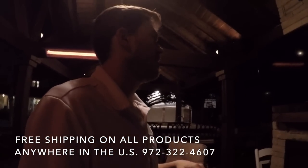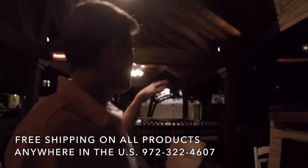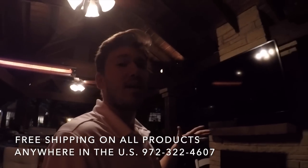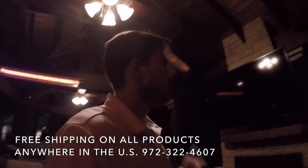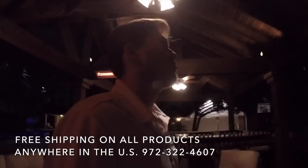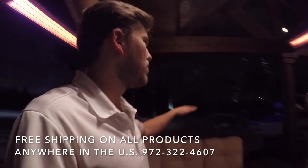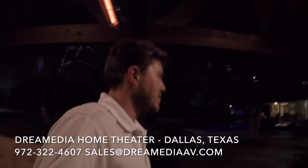I put in a SunBright TV — a true outdoor TV. What's nice is the customer can either have the audio from the football game going throughout all these speakers, or just in this area. Or they can have music through the speakers and the game going as just a visual. It's really cool how you can orient and manipulate the different zones. Most likely they'll have the football game on TV and pair all the backyard speakers together for music — which is what I do in my own home.